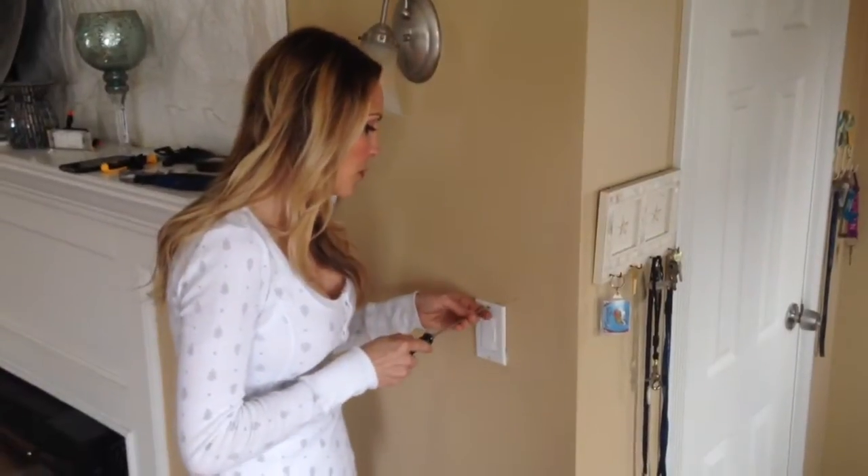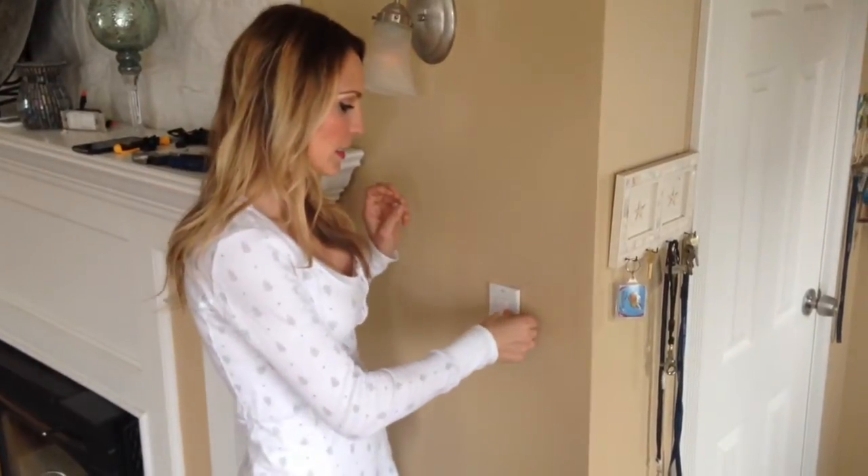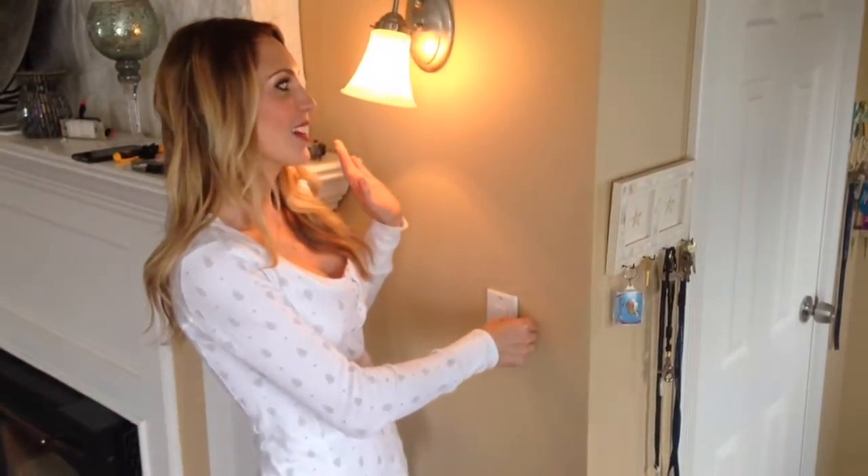We put the switch back in the wall, and the cover plate is on. We turned on the main power — fingers crossed.